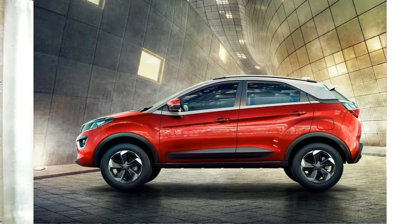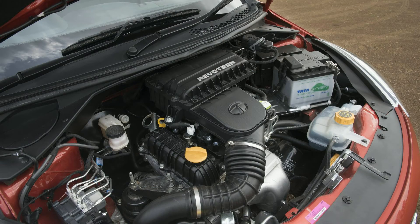It also has class-leading ground clearance, except for the Renault Duster AWD. The Renault Duster AWD has 210 millimeters while this has 209 millimeters of ground clearance. All other SUVs like the Vitara Brezza or the Ford EcoSport have less ground clearance than this. Even Tata's flagship SUVs like the Safari Storm or the Tata Hexa don't have as much ground clearance, making it a perfect off-roader. It also has great practicality with two umbrella holders inside and two cup holders hidden by a small slider.